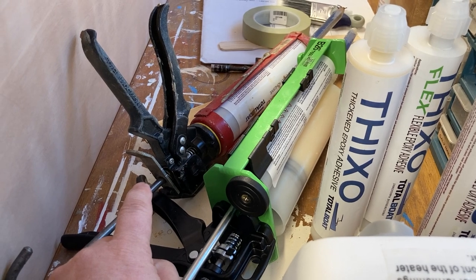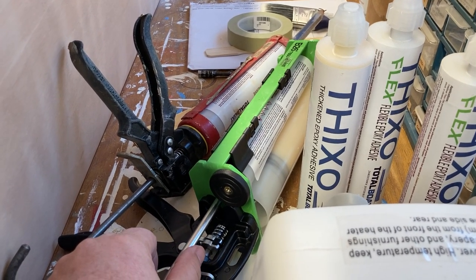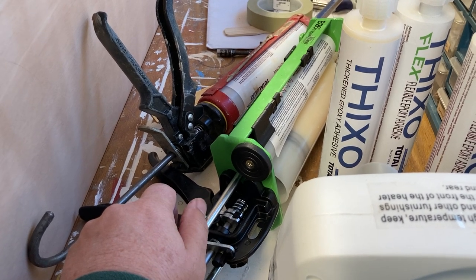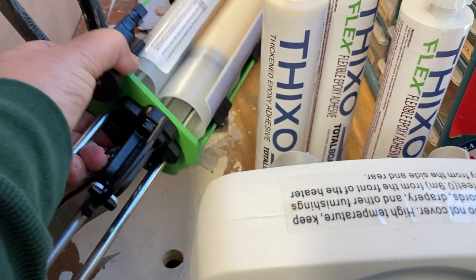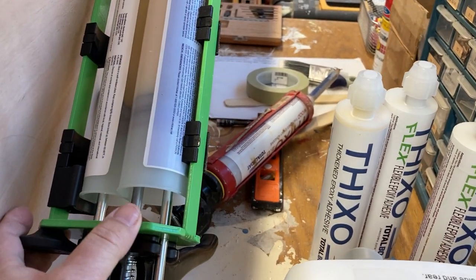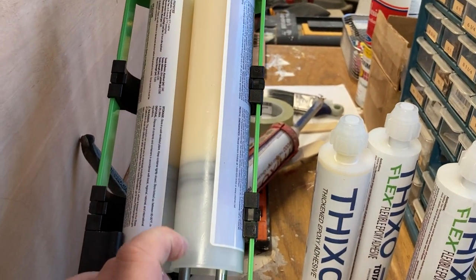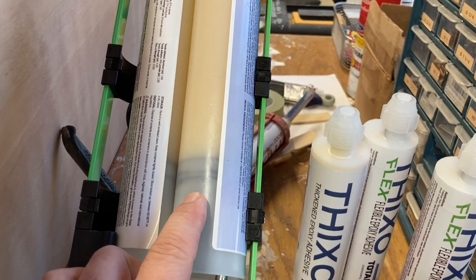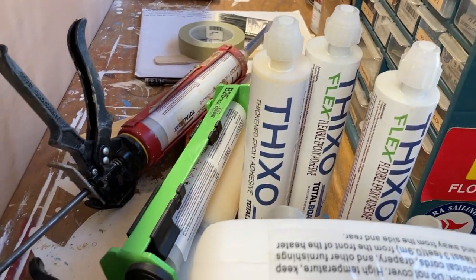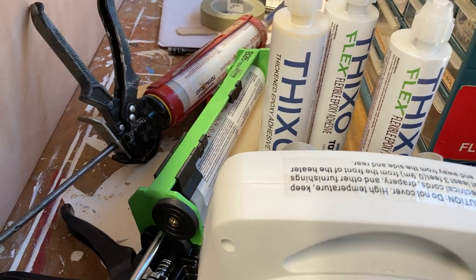We dispense those with a 25-to-1 ratio caulk gun, which is much easier to pull than the basic hardware store caulk gun that's around seven or eight to one — your hand will appreciate it if you buy the right gun. TotalBoat also sent us what I'll call a double gun, where you get about two and a half times more product because the resin and hardener are in separate larger tubes. We used it yesterday and it works great, though there's a bit of upfront cost for the specific tool.